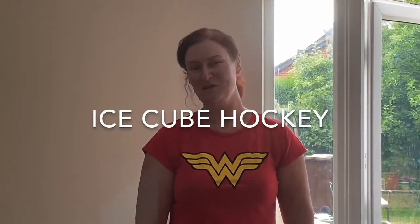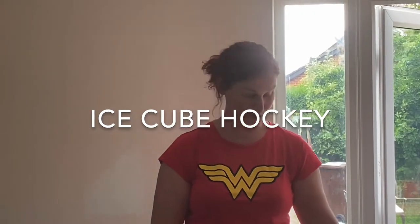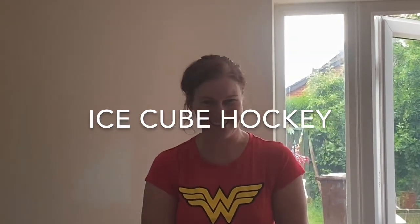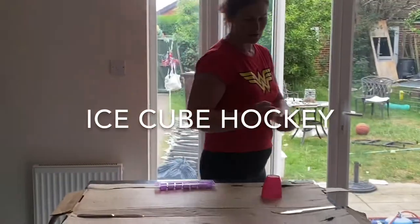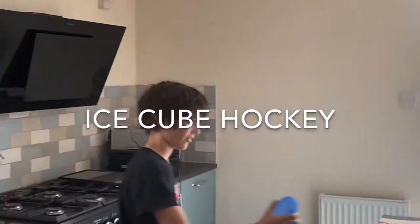Hello everybody. Whilst we've been in lockdown, my family has invented a new game. It's called Ice Cube Hockey. You might want to change the name to something more exciting. Guess what? You need an ice cube. I put my ice cubes in the fridge and got them all nicely frozen. You also need two players. Here's my son Toby, who's going to play against me.